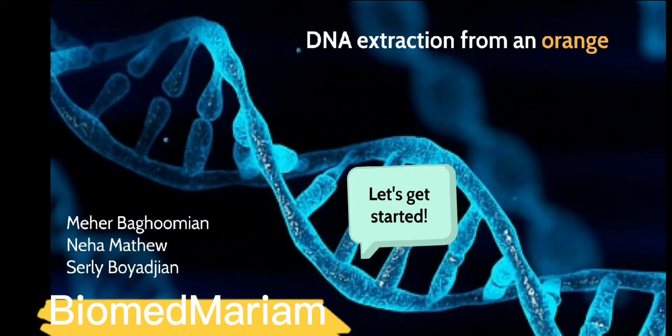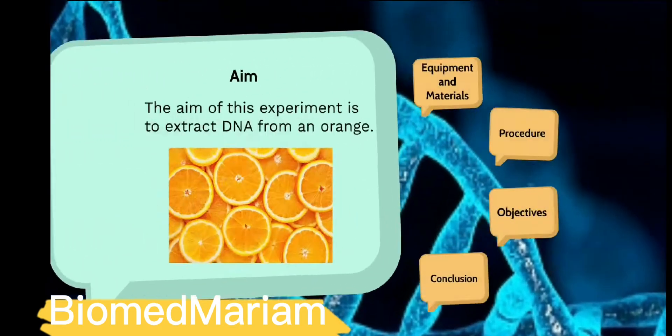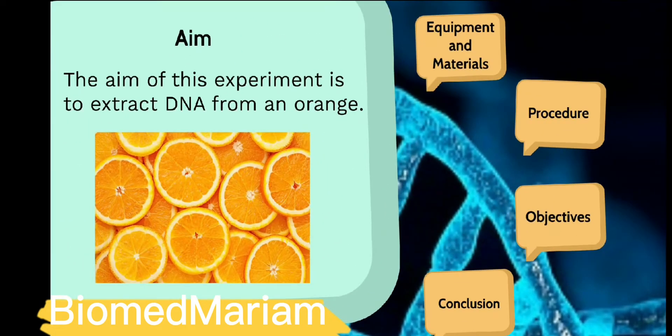Hello dear followers, today we are going to talk about DNA extraction from an orange fruit. The aim of this experiment is to extract DNA from an orange.